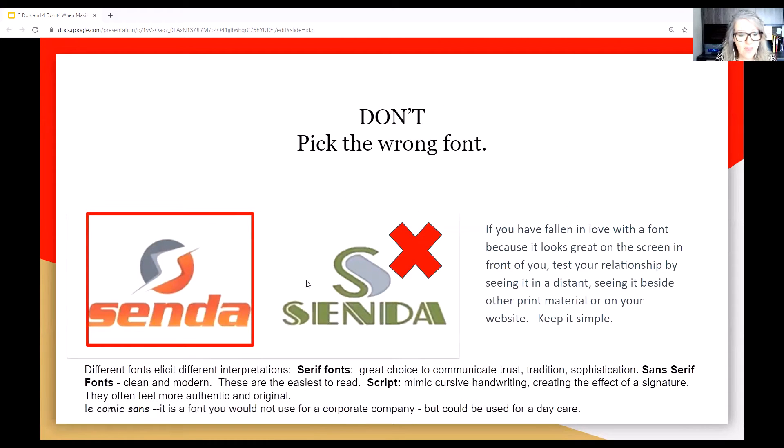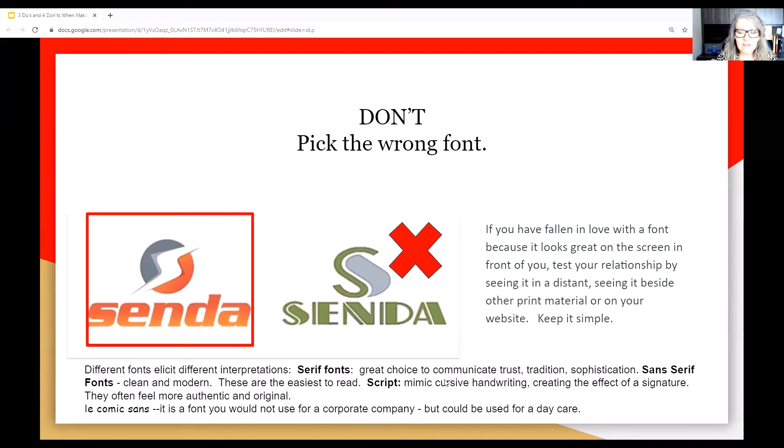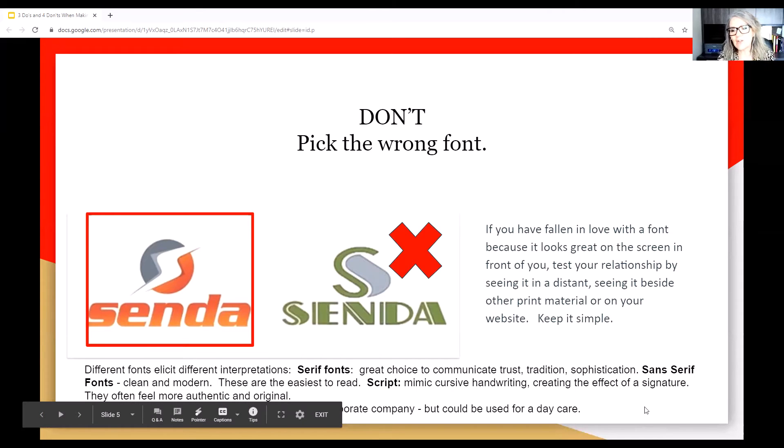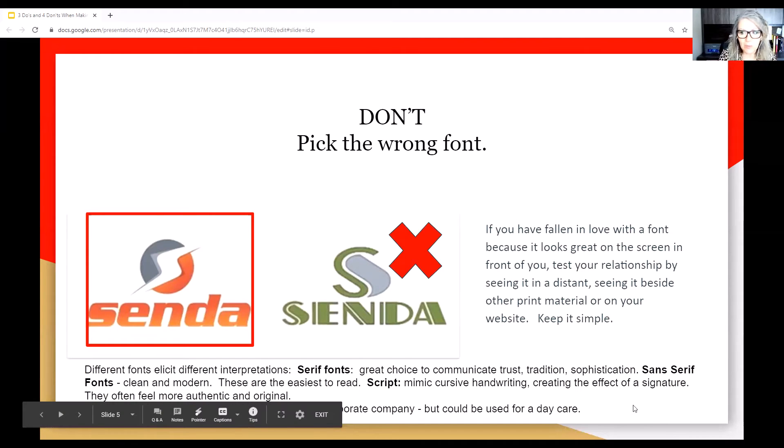Don't pick the wrong font. Fonts are a big thing — it's got to be legible. The font on the left I can read; the one on the right just gives me a headache. If you've fallen in love with a font because it looks great on screen, print it or put it beside your letterhead to see how it all blends together. Different fonts elicit different interpretations: serif fonts communicate trust, tradition, and sophistication; sans-serif fonts are clean and modern and easy to read; script fonts mimic cursive handwriting and feel authentic. Comic Sans, for example, would not work for a corporate logo but would be great for a daycare.